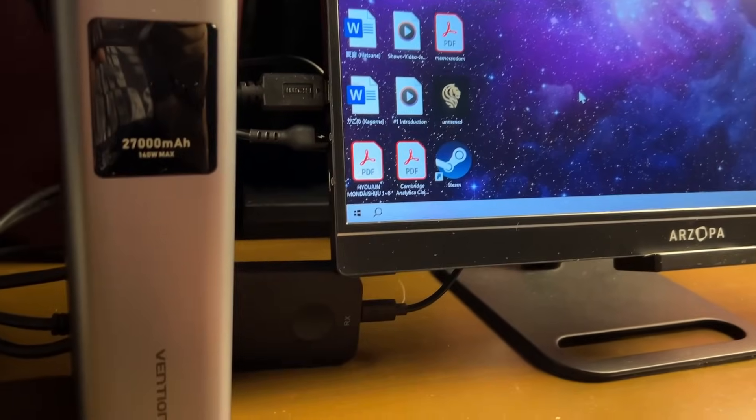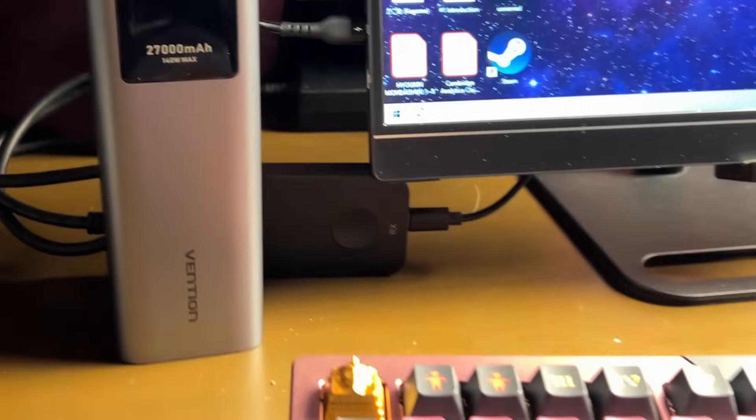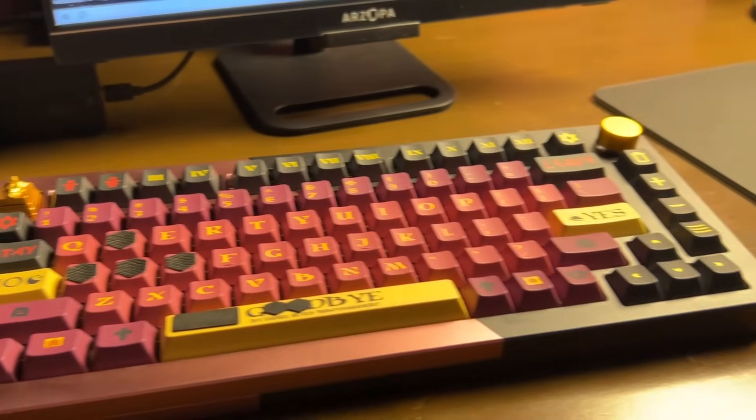One of the coolest features of this device is being able to have an extra monitor in a separate room from your PC without any cables.